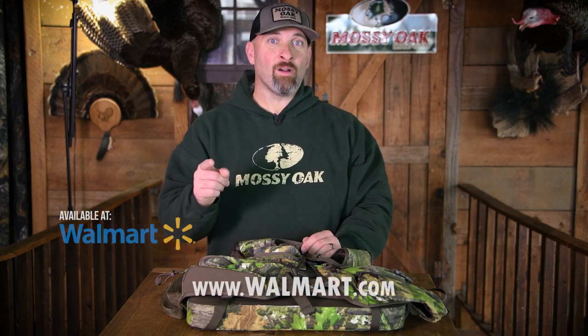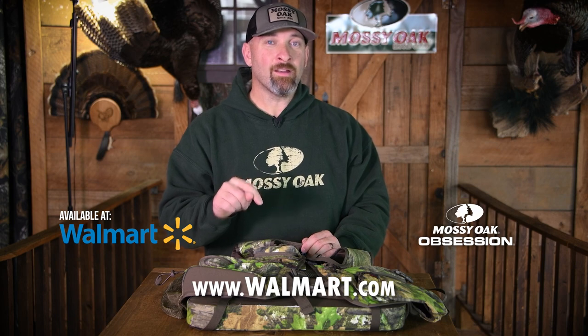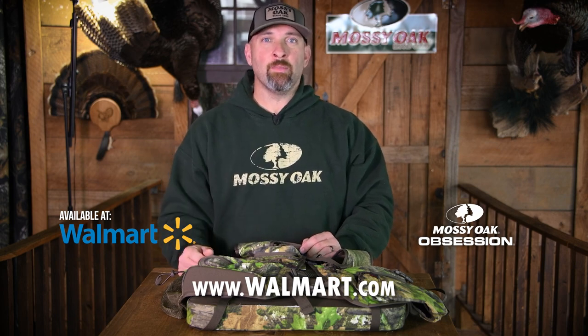Hey y'all, the bottom line is this is an awesome turkey vest that you can grab at Walmart. Don't forget it's available in Mossy Oak Obsession pattern. Y'all go check it out and pick you one up. From all of us here at Mossy Oak, have a great turkey season.